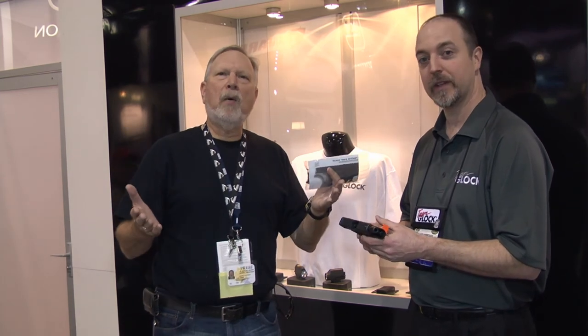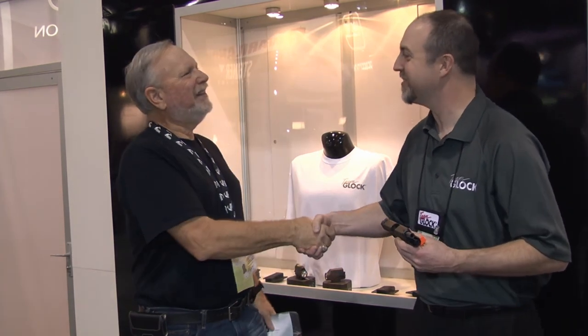I want to thank you, William, for spending a little bit of time with me. Everybody get out there and look — there are many choices to choose from. William showed us about the Glock. Thank you very much and appreciate it. Thank you. Let's talk again.